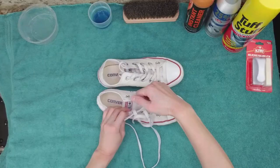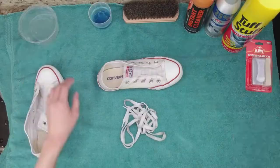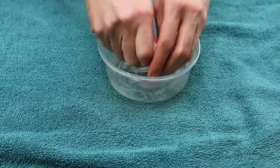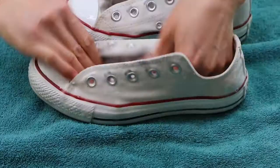First pair: take off the laces. Grab a bowl, put the laces into the bowl, saturate and rub the Shout onto the laces. Spray the Shout onto the fabric of the shoes, rub, and let the Shout sit on the fabric for at least 10 minutes.